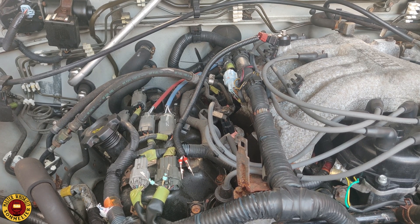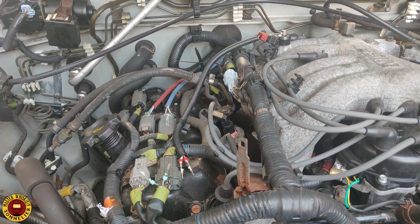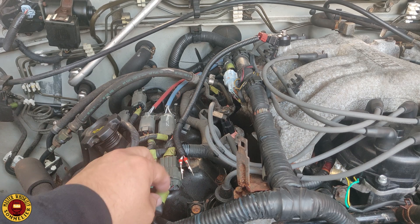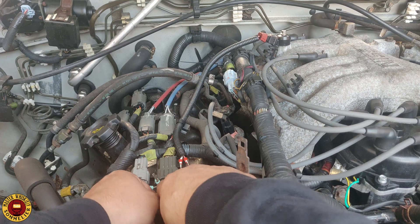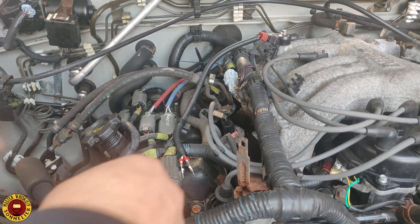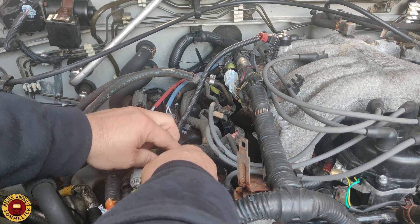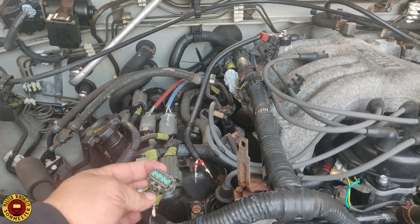So we are at the front of the vehicle. First thing you're gonna need is to disconnect the battery. This right here is the plug that we're gonna be working on — I've already done the relocation. Press down and remove.